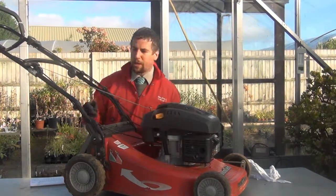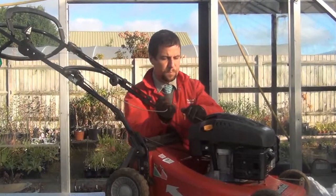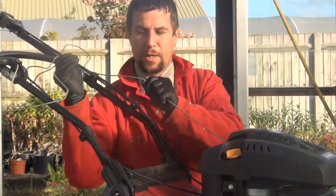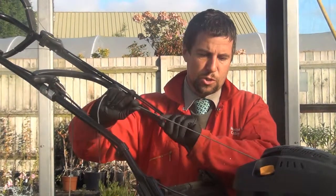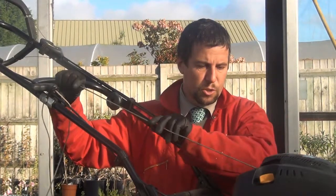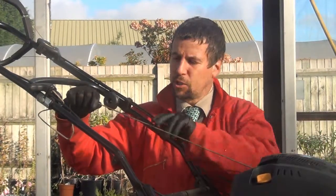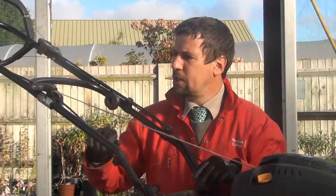The next thing we come to is the starter cord. We're going to pull it out and just check it — pull it out until it's all out. Then we're just going to have a look at the cord itself to make sure there's no knots, frays or any other problems. That's looking fine. Just gradually feed it back in — you're also making sure that the recoil is working properly, that it's pulling the cord back in on its own because it's spring loaded. And that's fine.